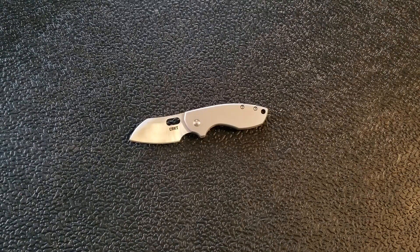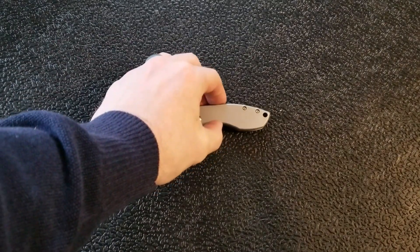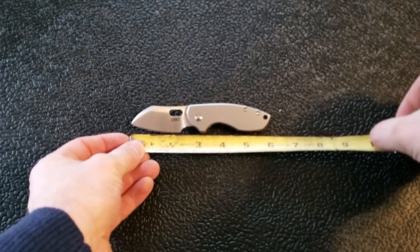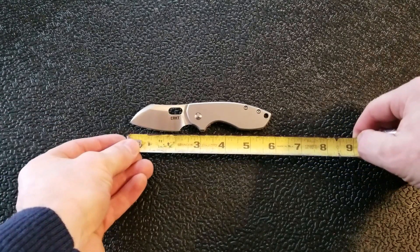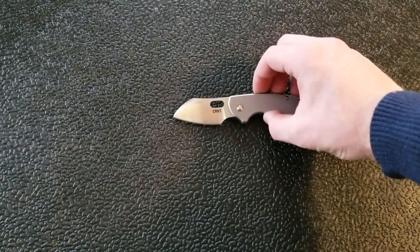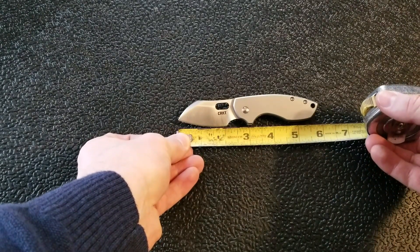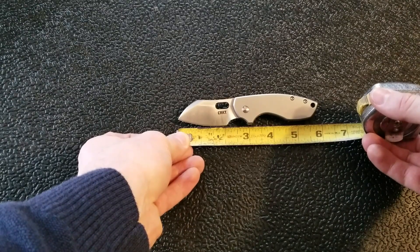I think it's a really interesting knife and I've got a few things I want to say about it, but first we should measure it so everybody has a good idea of the size, because I was definitely thrown off. The overall size officially is — let me get this to focus — just shy of six inches, with a blade length of about two and a half and a cutting edge of about two and a quarter.